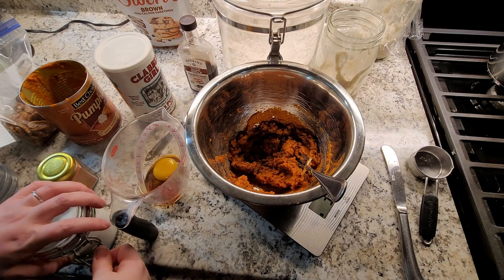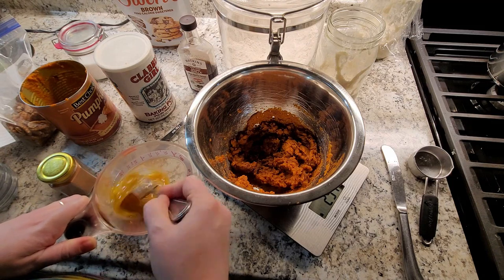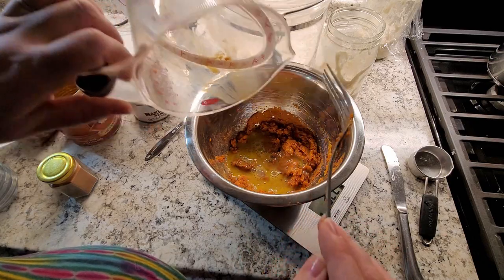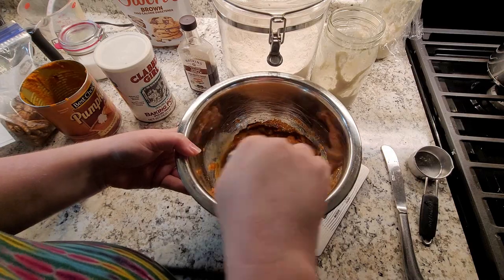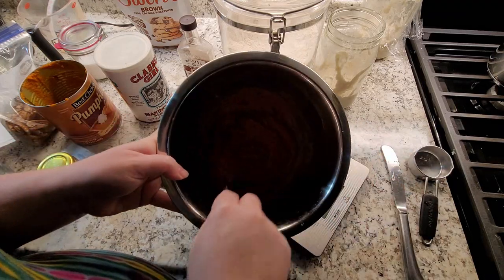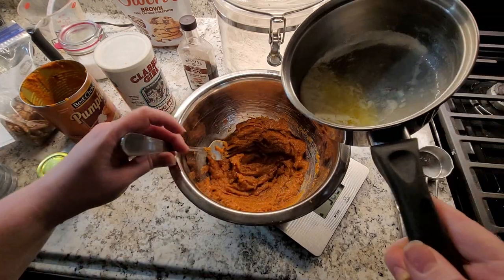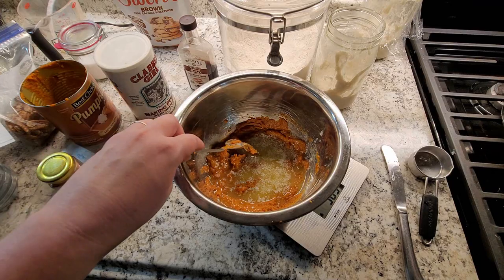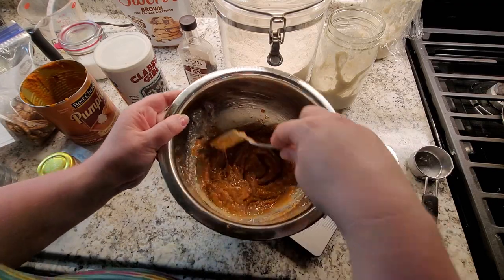Once we have this pretty well incorporated, because I don't want to make it like egg drop soup — whenever I drop hot butter into whisked eggs, I don't want it to get all weird. So that's why I incorporate the eggs first, and then our warm butter. Getting all the goodness out of the pot. That's another reason I like to over-measure by just a smidge — it kind of accounts for whatever gets left behind in the pot.